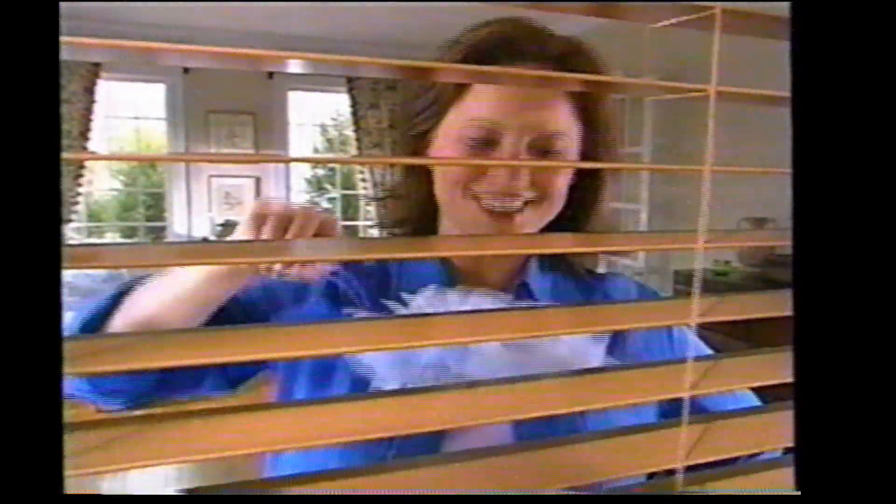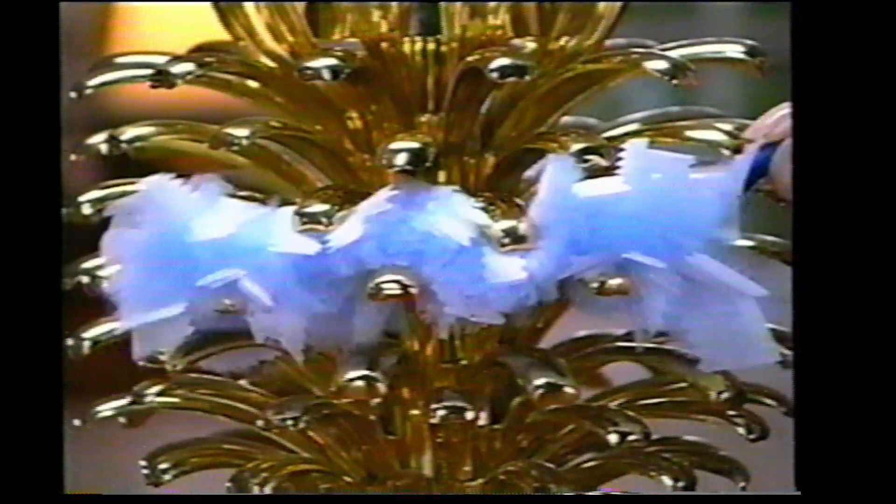The lightweight, flexible handle gets into even the most hard-to-reach places. Use it on virtually any surface with no dulling residue like you get from some sprays. You just whip through the house, then simply toss it away.